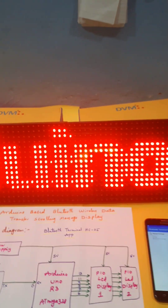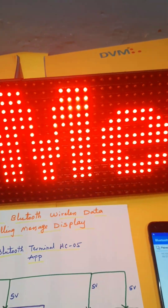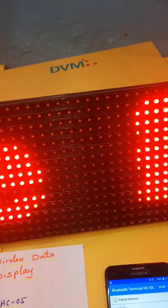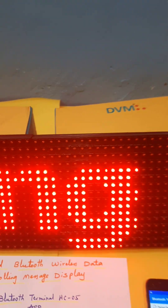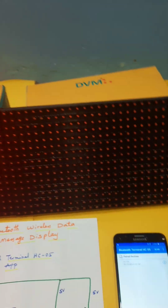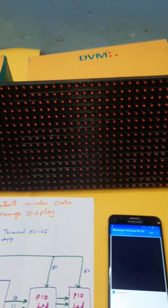So now I am showing the Arduino-based Bluetooth scrolling message display. Using Bluetooth, I am going to pair this device. Pairing is now completed.